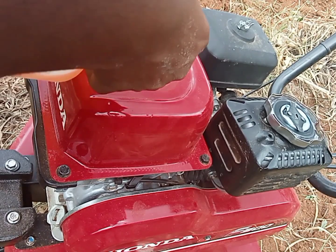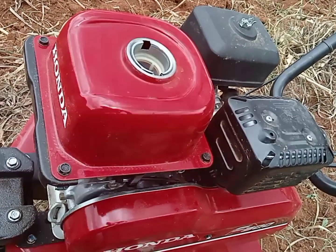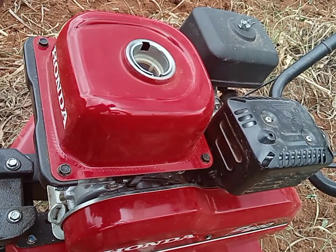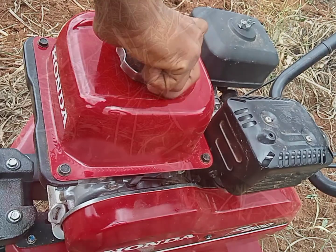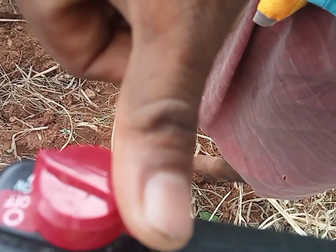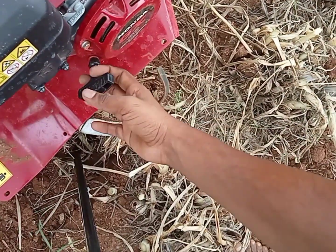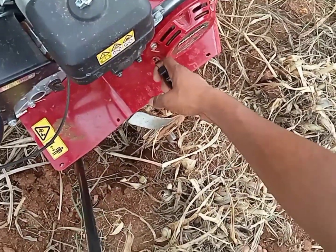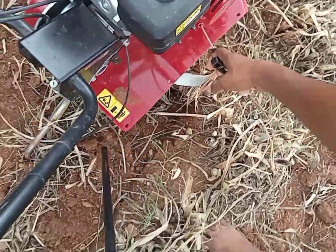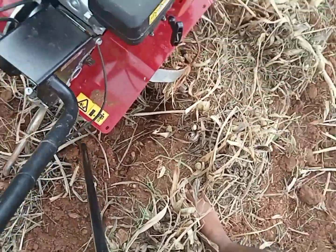The starting process is very easy. The starting process is very quick. It is a 1-kick start. This is a quick starting engine power.